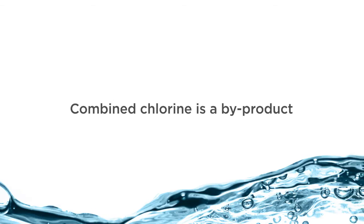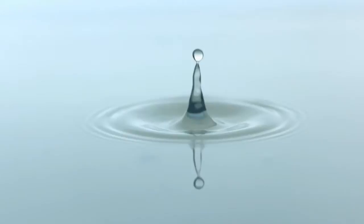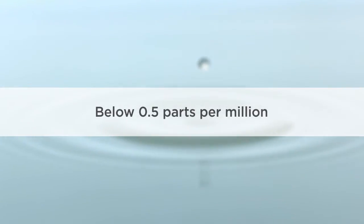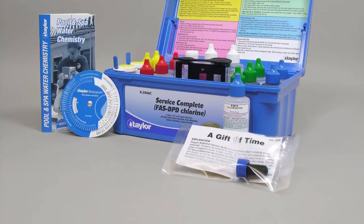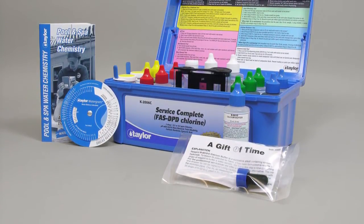Combined chlorine is a byproduct created during the sanitization process. You may recognize this chemical by the familiar chlorine smell given off by a pool. The combined chlorine should stay below 0.5 parts per million. The K2006 instantly shows you both levels from as low as 0.2 parts per million, allowing for more accurate readings.